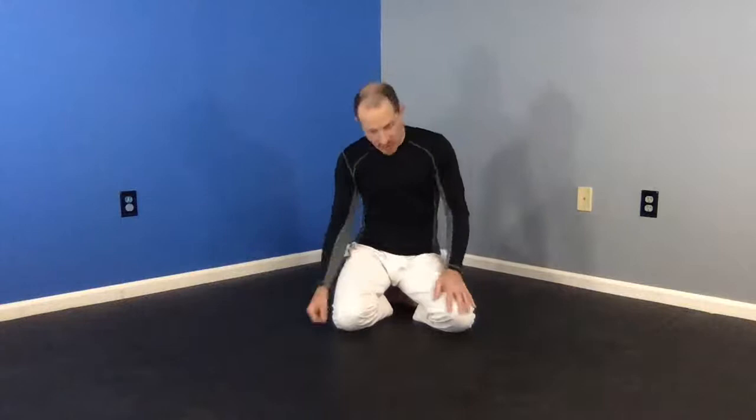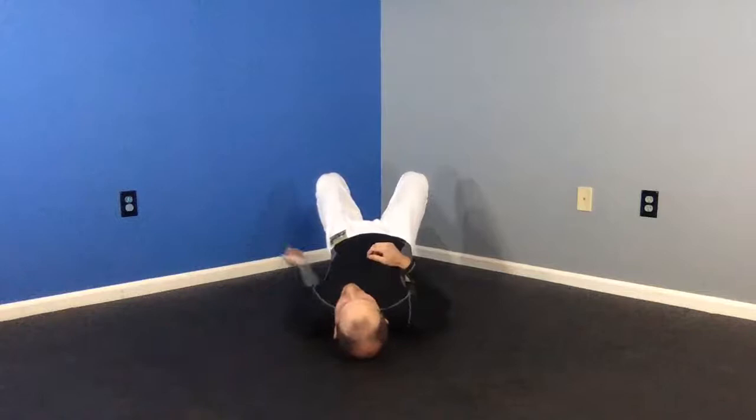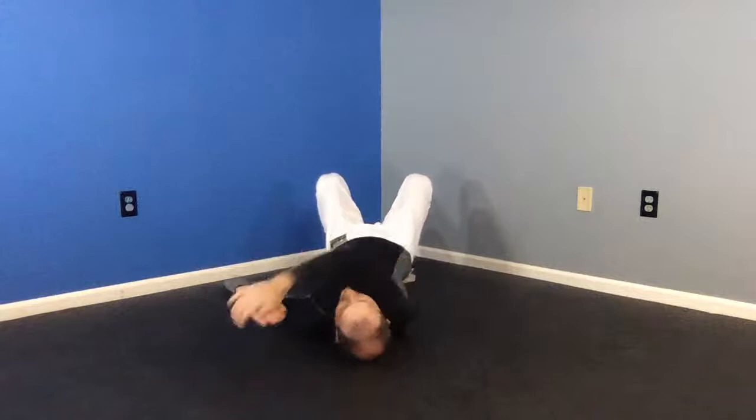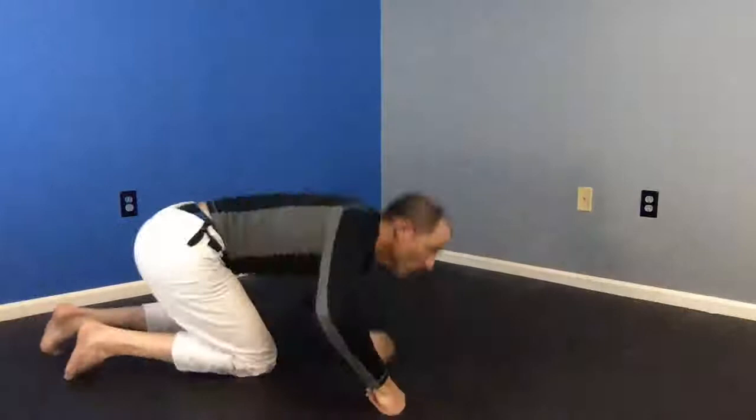We talked about a couple of other hand placements for the trap and roll. One was if their hands are not next to your head but a little too high to swim inside and break down. In that case, we go outside — palm up outside, reach from the inside of the other hand and grab a gable grip, crush that down, bring the wrist across, hold the tricep. I'm trying to keep my elbow to my side. So: outside, crush down, bring the wrist across, hold the tricep, trap, look, and roll.